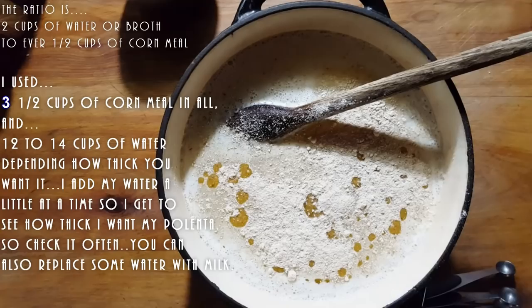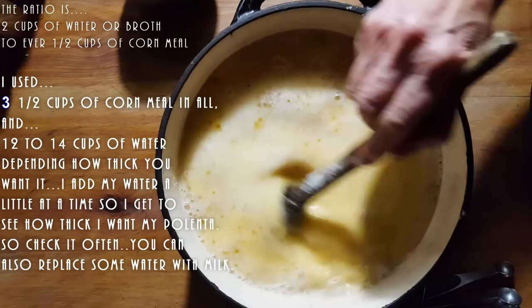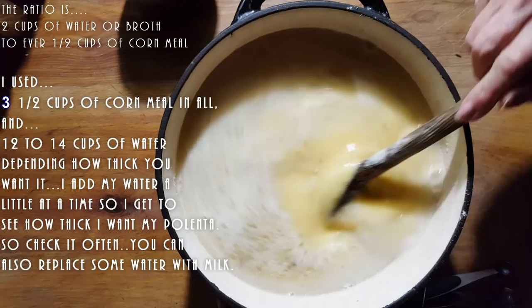A lot of people ask me where I get my mushroom powder. I do not buy it already powdered. What I do is I simply buy my dry shiitake mushrooms - I go to my local Asian market for that. Then I just put it through my Nutribullet and I get powder in no time at all. It costs me so much less than if you're going to buy it already powdered. So we've got our polenta, our water, the oil, and salt.